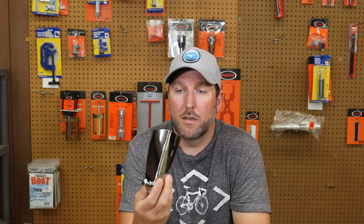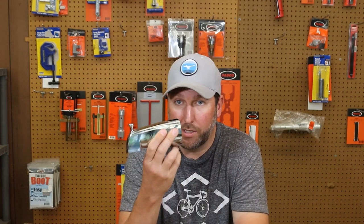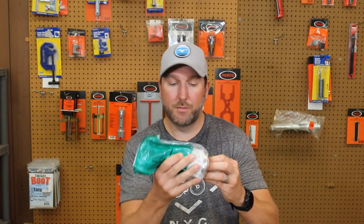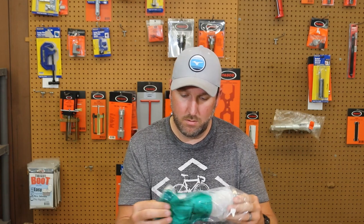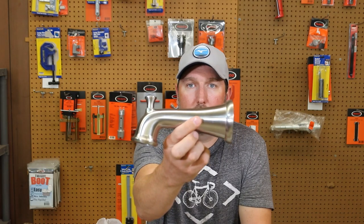I stock these. This is made by Delta — I'm going to put links in the description below. They make it in chrome, they also make brushed nickel, bronze, and other more decorative ones. I'm going to show you this one — I'm going to open this one up and there's one of their stainless steel finishes.